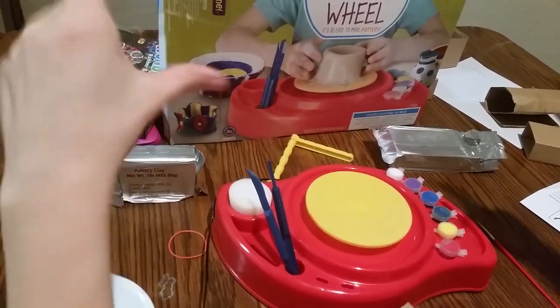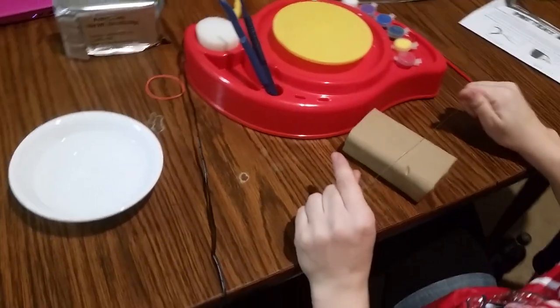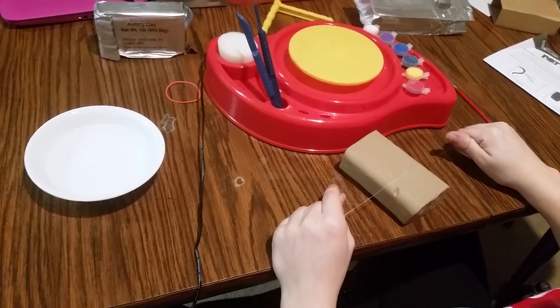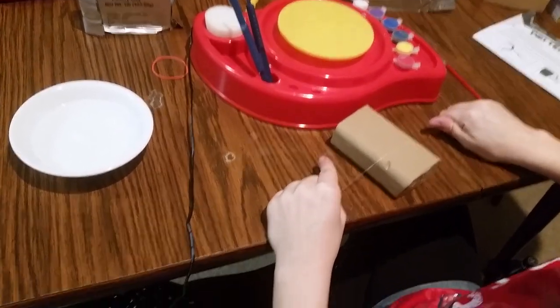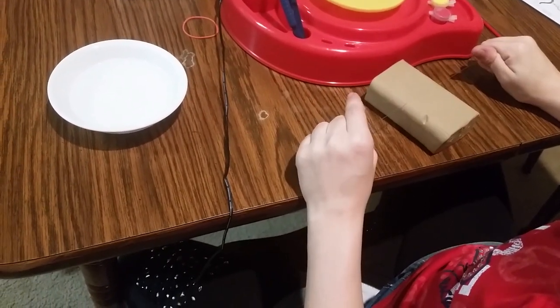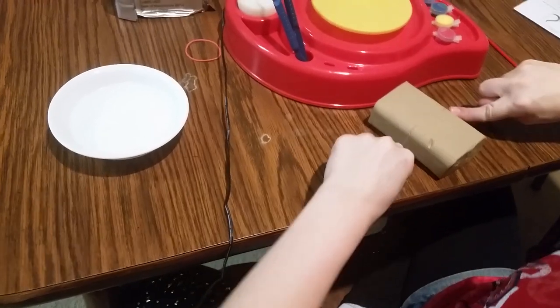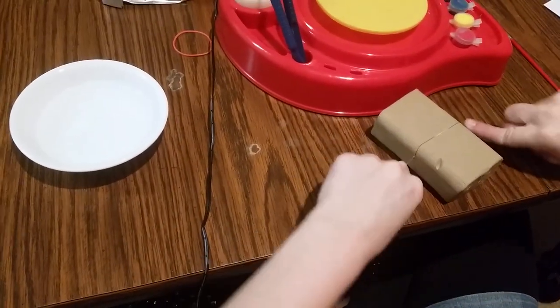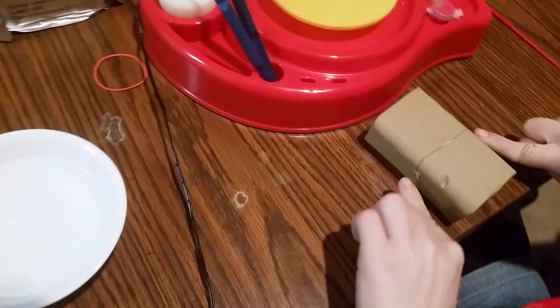Go ahead and cut the clay. She needs to cut one quarter piece, so cut one quarter of it. I would cut it down the center because they say one quarter for both, so maybe half. Go ahead and slice right through that. It's a little difficult, so you want to be careful. You got to use your muscles.